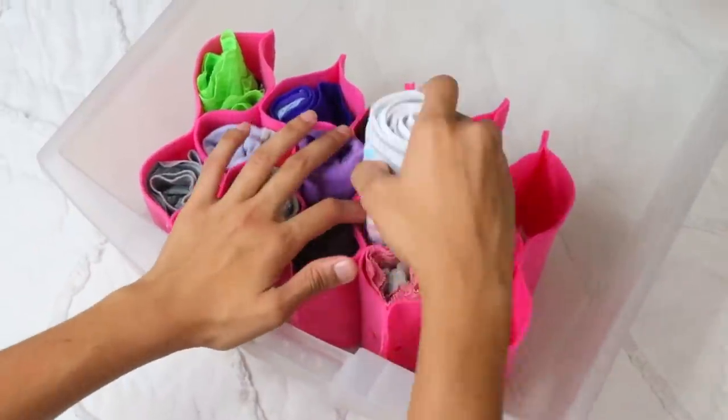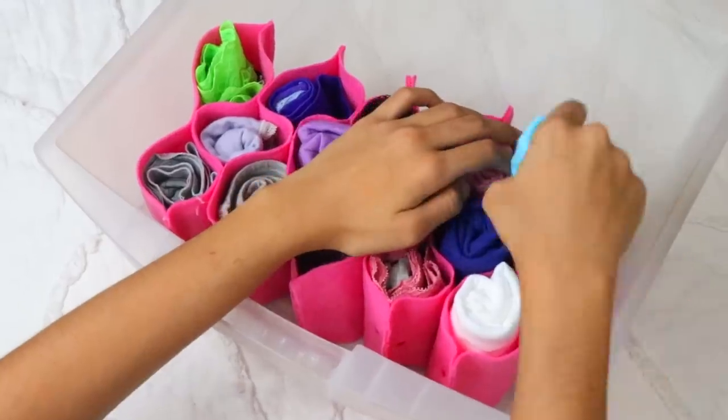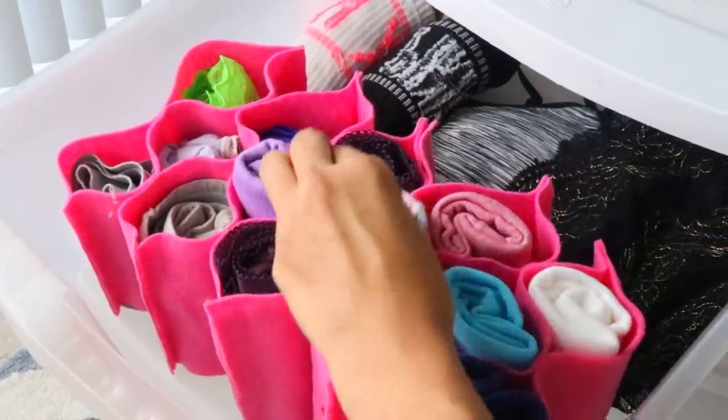This is an easy way to organize and maximize your underwear options, especially when you're on your period. You're able to easily spot and wear the underwear you feel most comfortable in, and this will really help you be more prepared in the mornings. Let me know in the comments below if you guys will try this DIY, because this is my absolute favorite one.